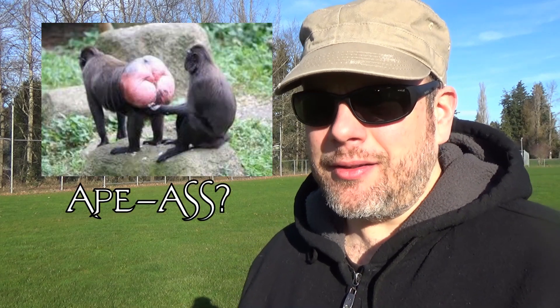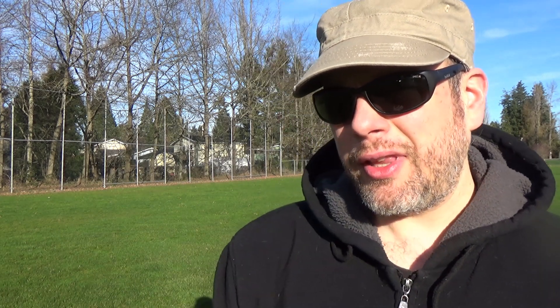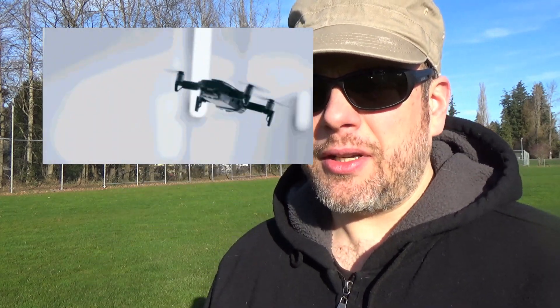I am here at my favorite UAV top secret testing facility that I lovingly call Area 69. Today we're taking a closer look at the Mavic Air's advanced crash avoidance system. This all-new APAS — Advanced Pilot Assisted System — can sense and detect objects while flying and determine whether it needs to swerve left, right, or over the object to clear it. So today we're going to be putting this through the paces and see what she can really do.